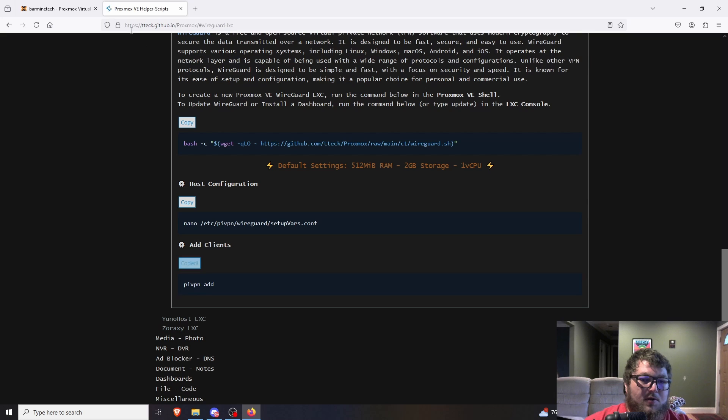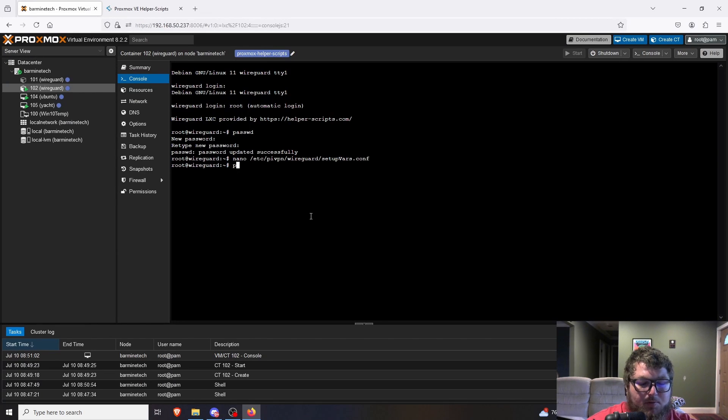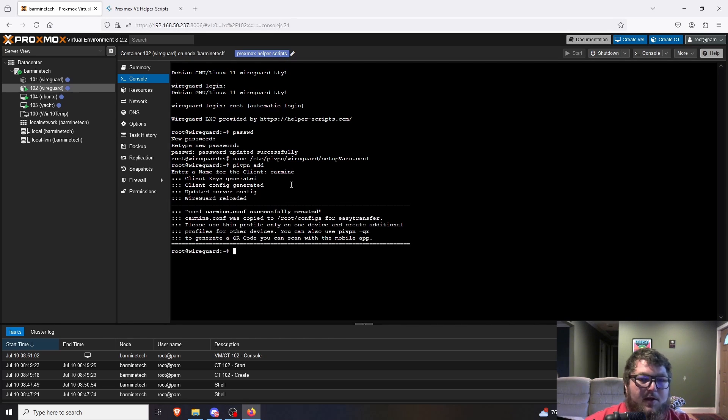The last command to make clients is `pivpn add`. You can copy it or just type it in. It's going to ask for a client name — I'll just do 'carmine'. It generates the keys, generates the config, updates the server config, and reloads WireGuard. It tells us the config is in /root/configs. We'll cd into /root/configs, run ls, and we can see carmine.conf is right there.